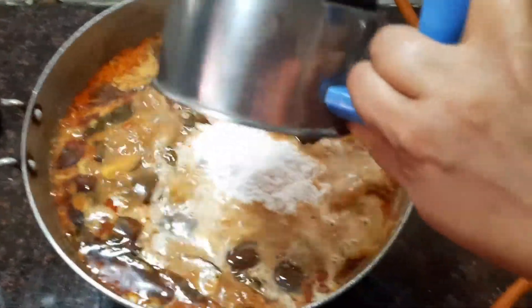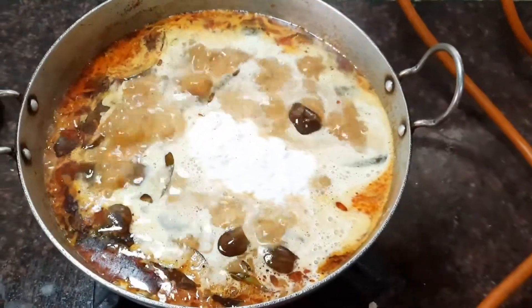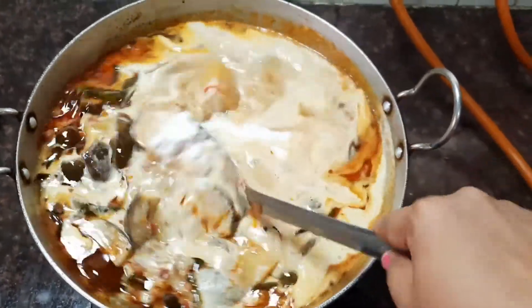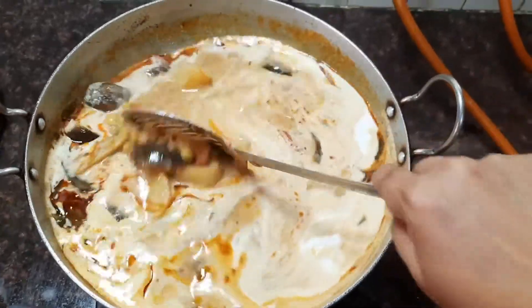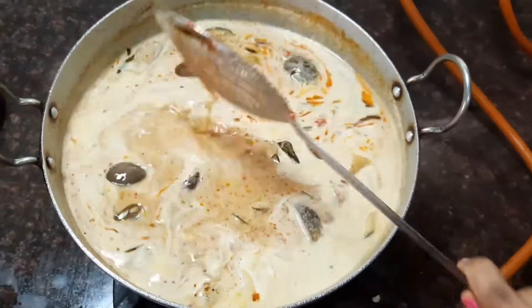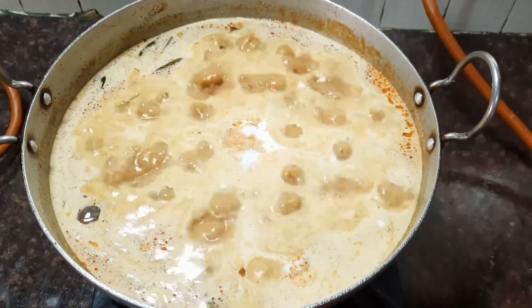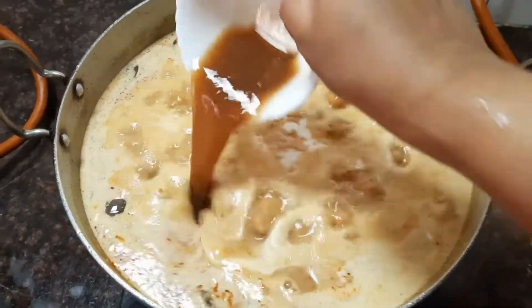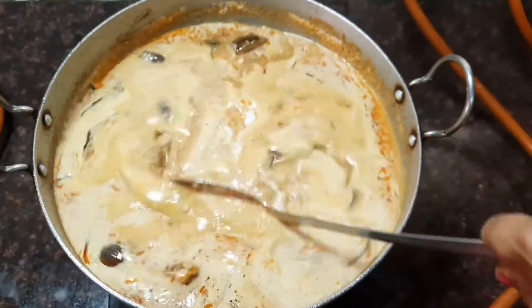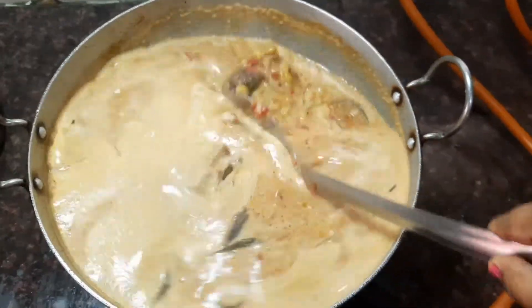Now let's add the coconut mixture into the gravy and mix everything together. Check the seasoning.